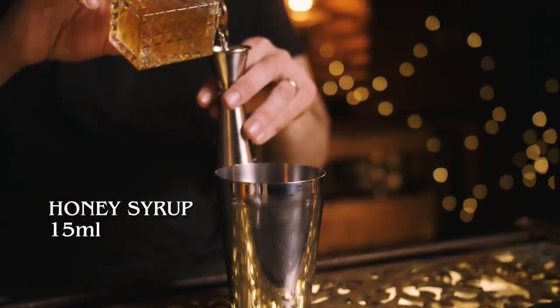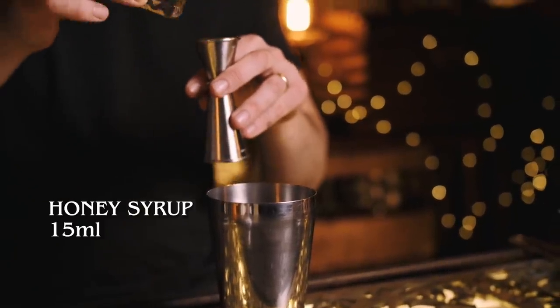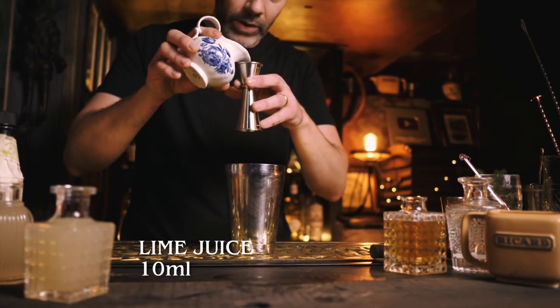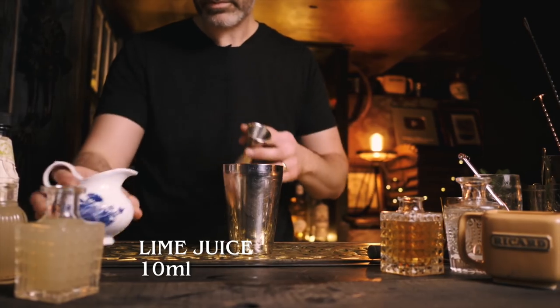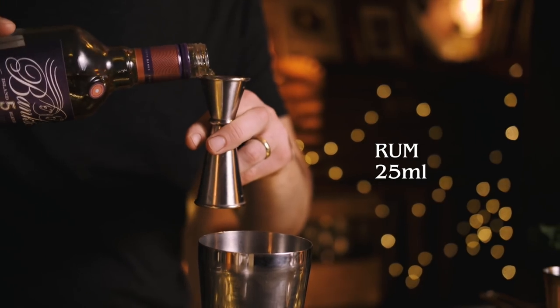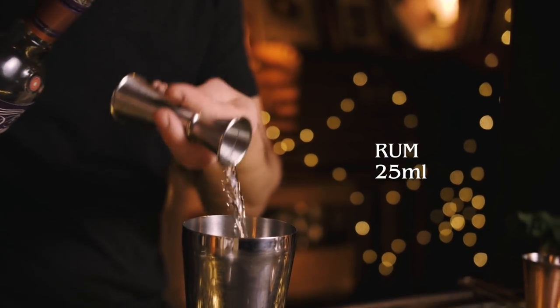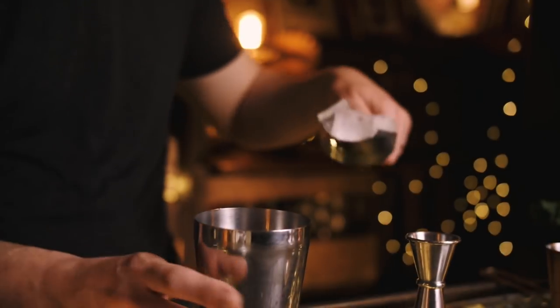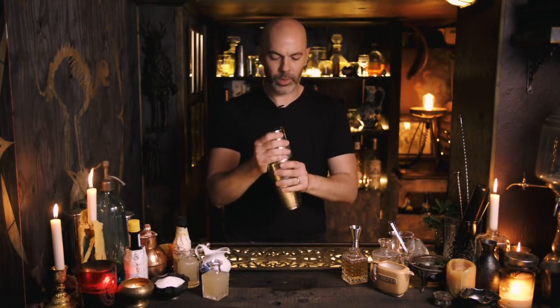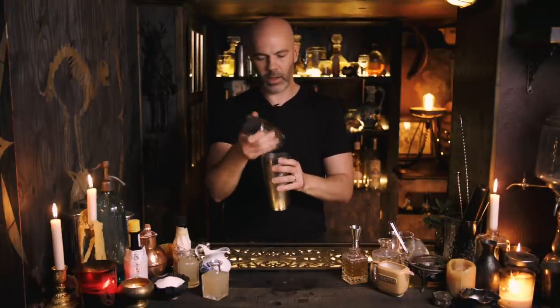We're going to start with 15 mils of honey syrup — that's two parts honey, one part water. Then we're going to add 10 mils of lime juice and 25 mils of golden rum. We're using Banks Number Five; ideally you'd use Bacardi 8 or something like that. Give this a quick shake — remember we're topping with fizz so don't over-shake it.